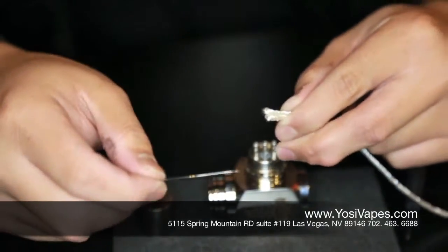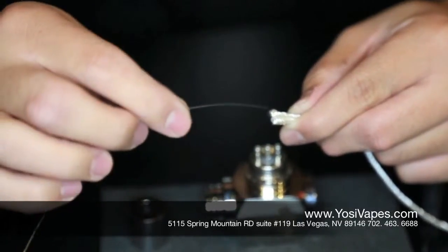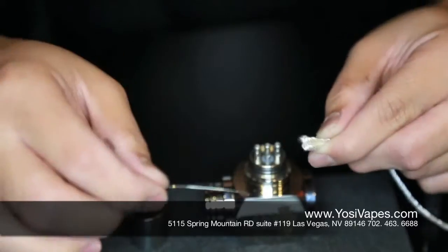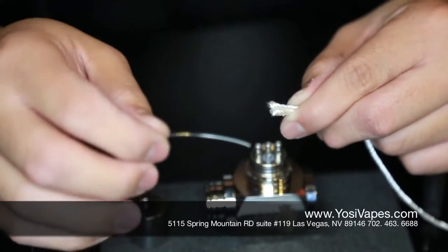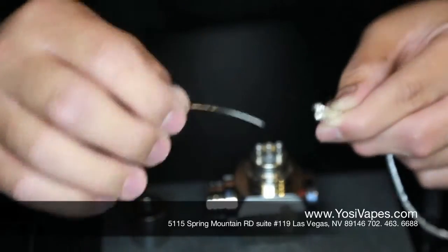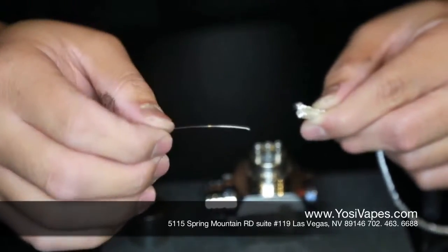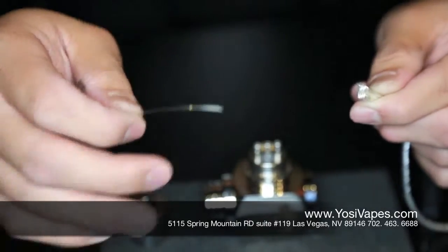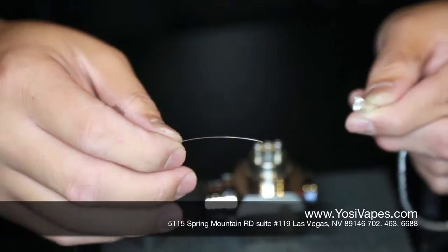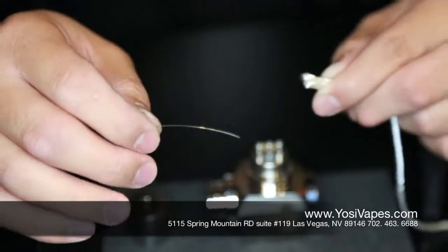Now we're going to grab our 28 gauge wire. With wire, the thicker the wire, the less resistance you'll have. You don't want to go too low on the resistance because the lower the resistance, the hotter the coil gets. And if your battery is not able to handle the resistance on it, it could heat up and cause some problems.